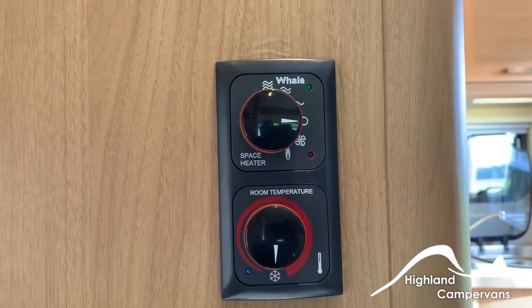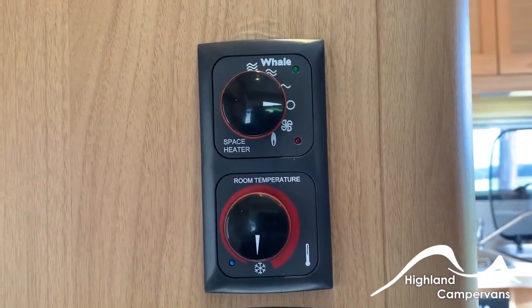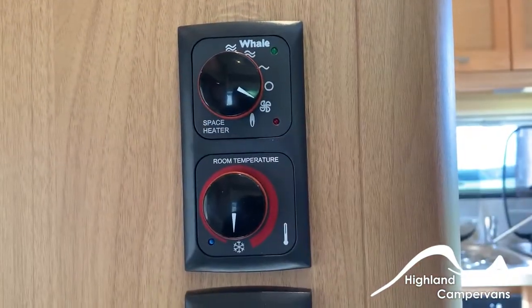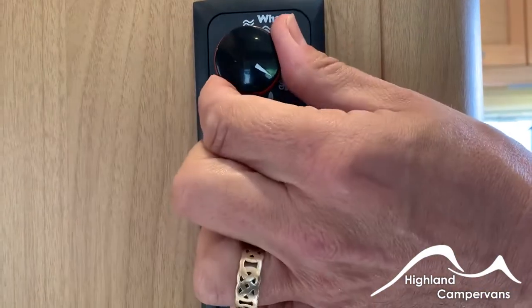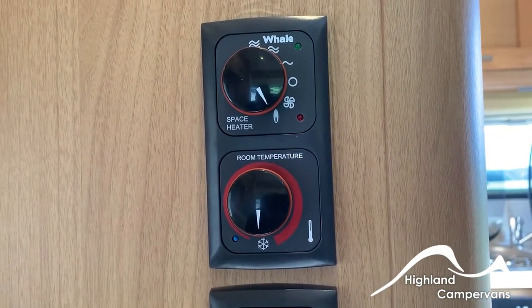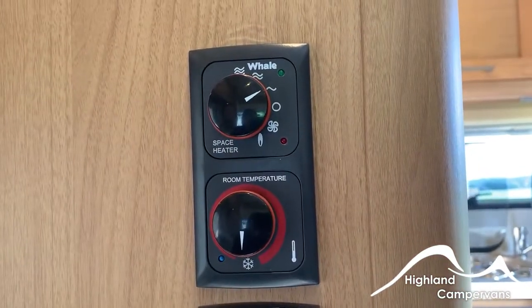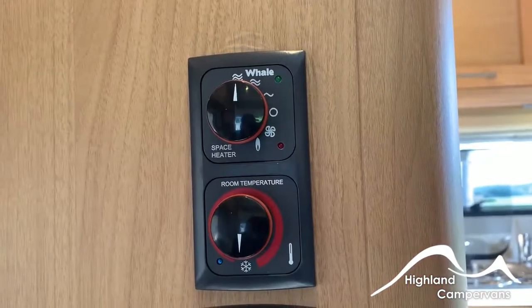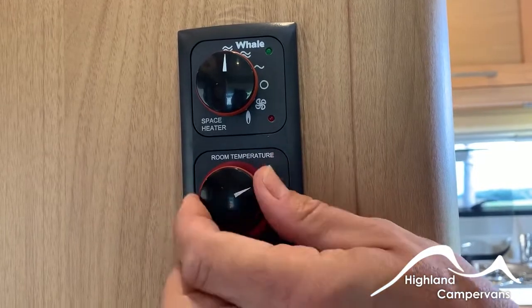For the room heating system, you've got an upper dial for choosing the output. Turn it clockwise for just a fan to recirculate airflow. You can operate it as a gas heating system by turning it to the lowest position on the dial, or there are graduated mains electric positions turning it anti-clockwise all the way up to maximum. The thermostat dial — the thicker the line, the warmer the output.